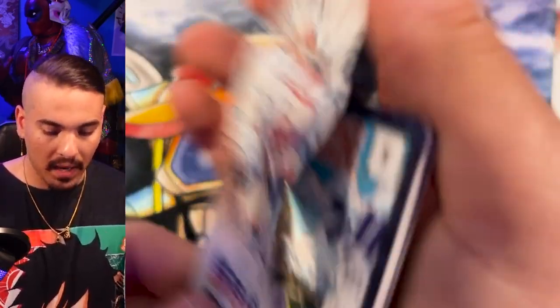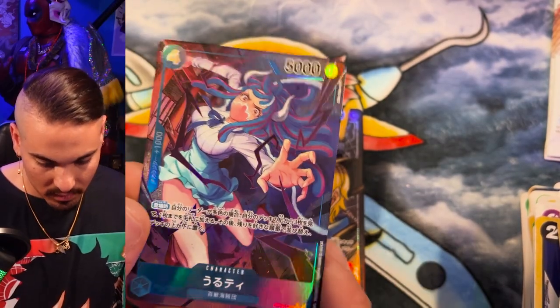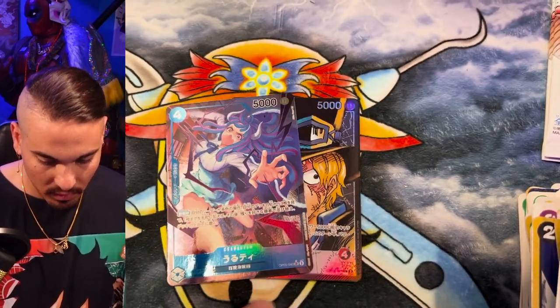Alt-Art in this pack. Just like that. Ulti. Very nice. Very cute. Manga Rare.